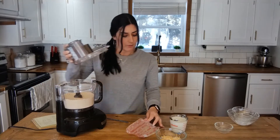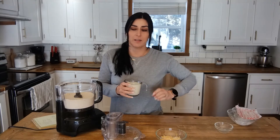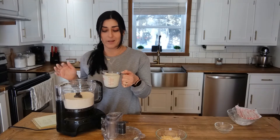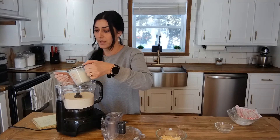Now you're going to add in one cup of buttermilk. If you don't have buttermilk on hand, you can make it yourself — take a cup of milk and add a few splashes of white vinegar, and that will age the milk to create buttermilk. That's what I did since I don't have buttermilk on hand, so I made it myself. Go ahead and pour that in.